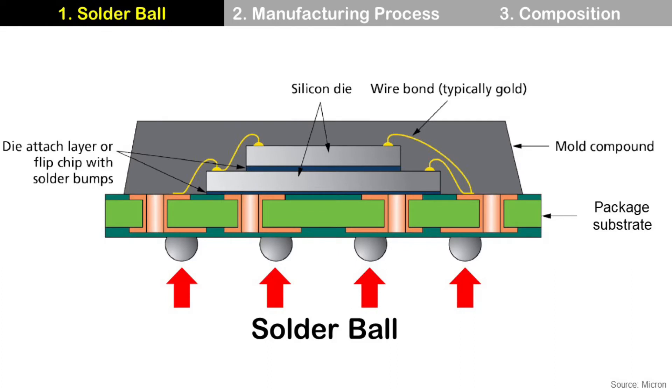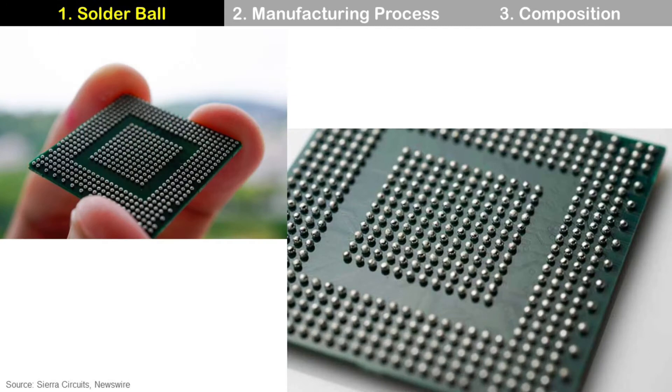Solder ball is a small ball-shaped sphere attached on the bottom of a package substrate, then connects the package substrate and PCB during the SMT process. Usually, BGA, CSP, and flip-chip packages use solder balls.